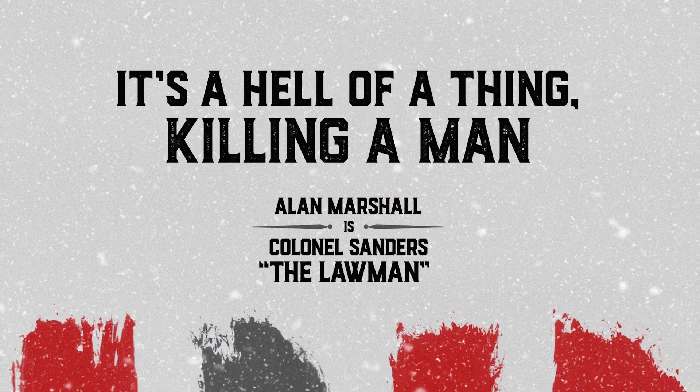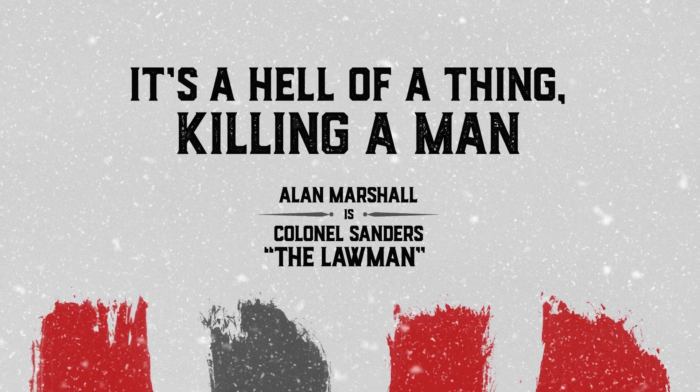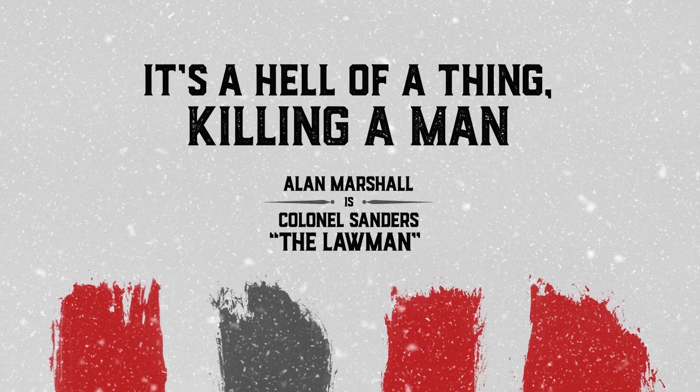Otherwise, stay tuned for more video tutorials here on my channel soon, and watch out for The Fateful Four coming to a theatre near you. Or maybe not.